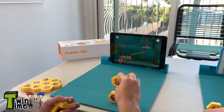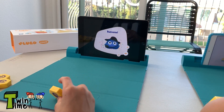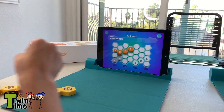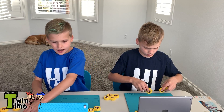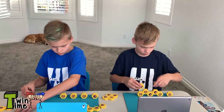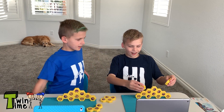Watch this! Look Zach, I'm spelling words! That's pretty cool how you can stack it that high. On your mark, get set, go! Twins are doing a little bit of a race here. Done! You won by a little.